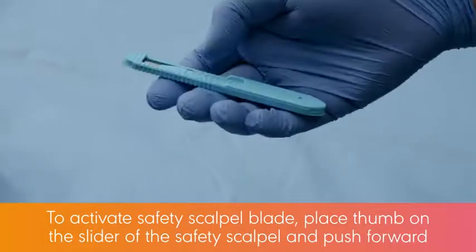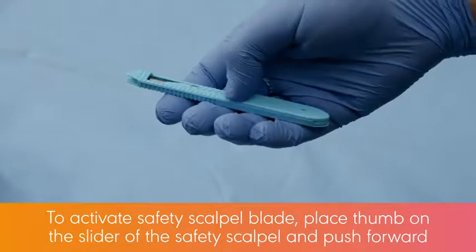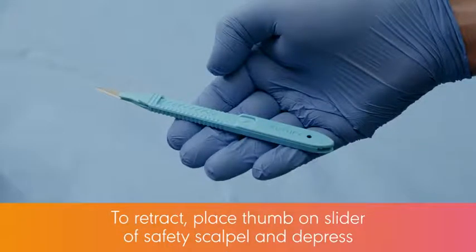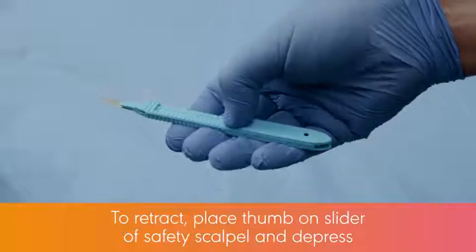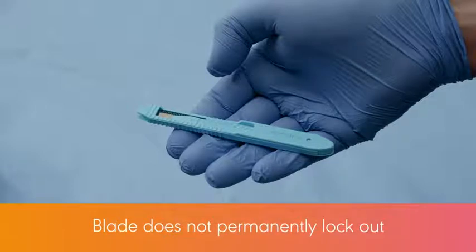To activate the safety scalpel blade, place your thumb on the slider and push forward until the blade locks into place. To retract the blade, place your thumb on the slider and depress. The blade will automatically slide back into the retracted position. The blade does not permanently lock out and may be reactivated as desired.